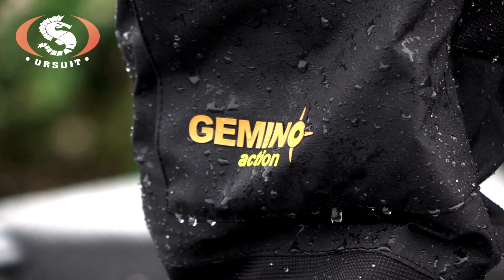Hello everybody. I am Tommy from Mursuit Dry Suits. A lot of you may think that dry suits are stiff, bulky and heavy to wear, but I can assure you that that is not the case. This is our latest model, the Gemino Action.